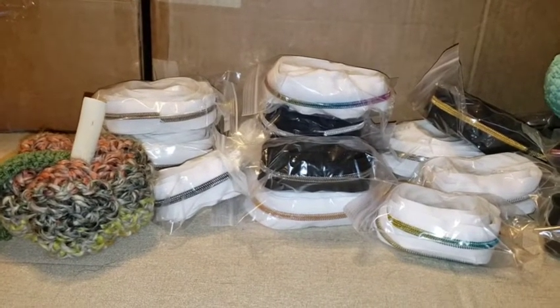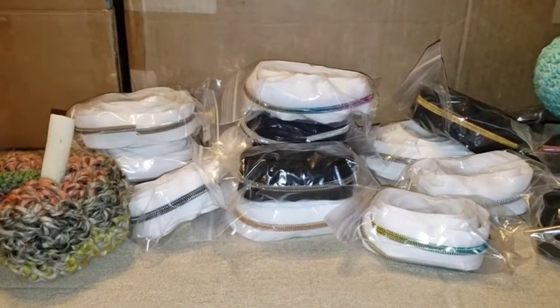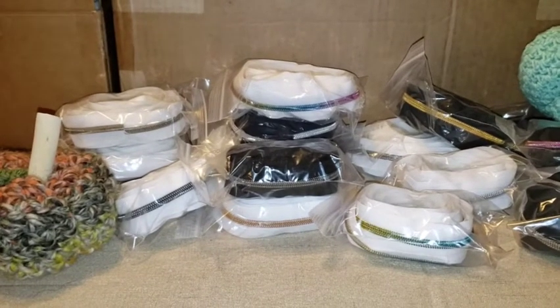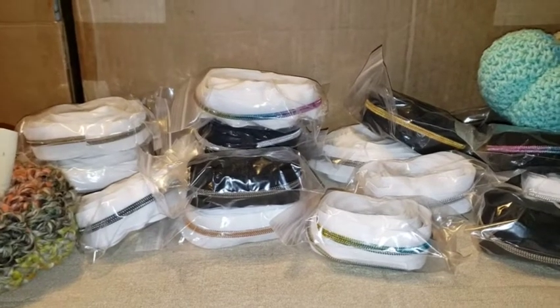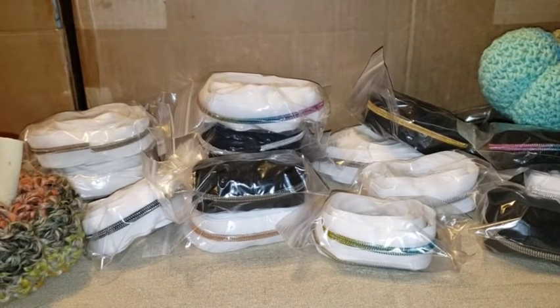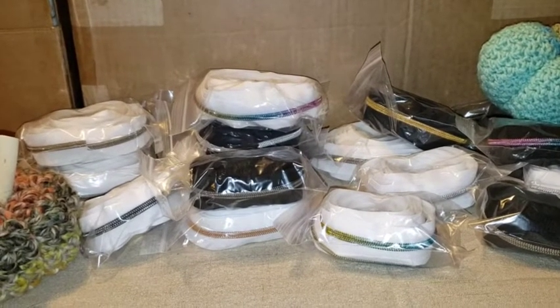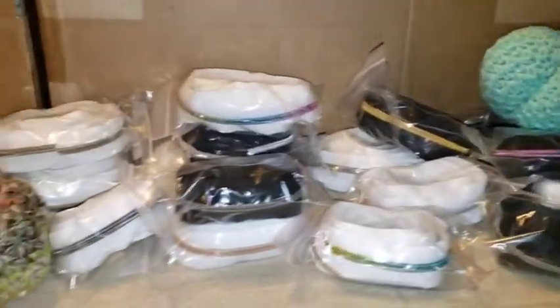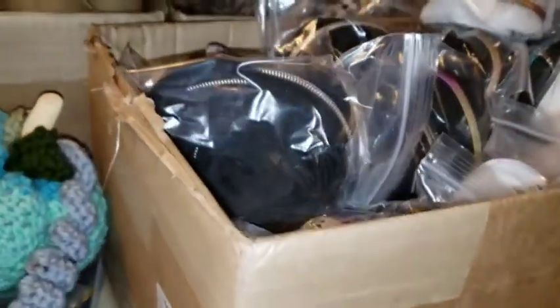Next up is our single zipper tapes. We just have these broken down into three and five yard individual packs. We have every color — the six different zipper teeth, which are rainbow, rose gold, gold, gunmetal, nickel, and antique bronze. And we have this massive box filled to the brim — it's a deep box and it's full. You can't get another thing in it.